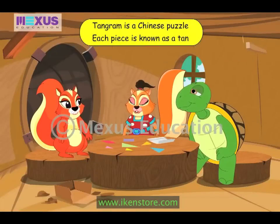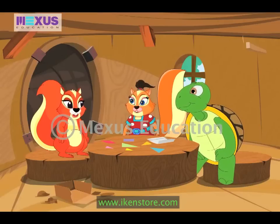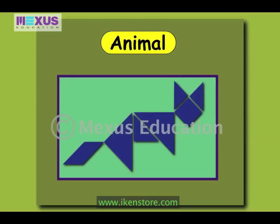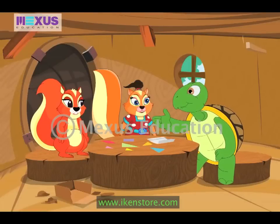Tangram is an old Chinese puzzle. The puzzle pieces are known as tans. But how do we play it? You can make different interesting shapes using these pieces. Shapes can be in the form of a bird like the swan, an animal like the cat, or that of a human. Wow, that's amazing Judy! Can you teach us how to make such shapes using the tans?